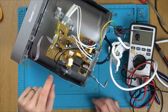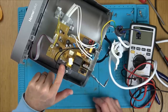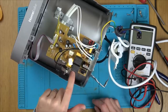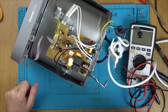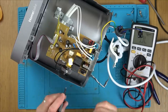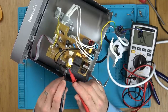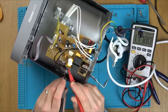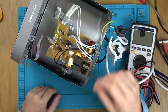I can see what looks like a fuse here marked up F1. This is the element here, so it must be working kind of like an oven element, going around there. Let's just see if the element's okay - we should have continuity from one side to the other.